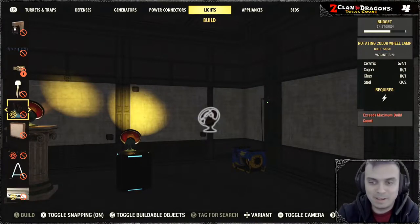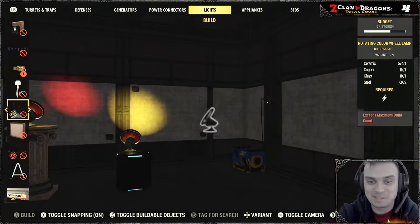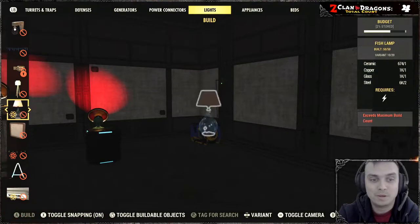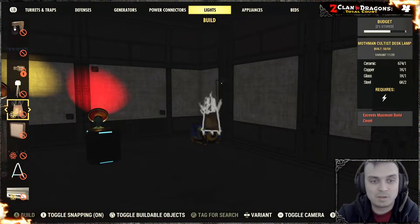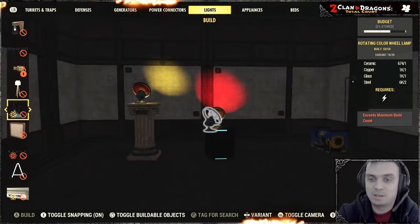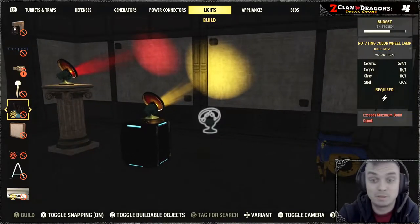Gotta admit, I remember this thing is kind of old and I never got it, but this lamp is actually one of my favorite lamps. In order to build it, you'll need to open up your build menu, navigate to the light section, and find the base lamp. Scroll and you will find the rotating color wheel lamp. It does count toward your light budget when you build it, but you can build as many as you want. I had enough light budget to build two.